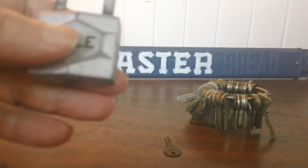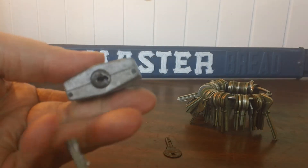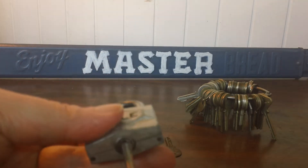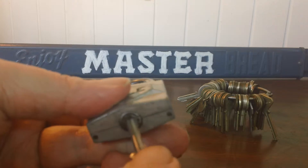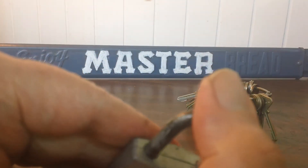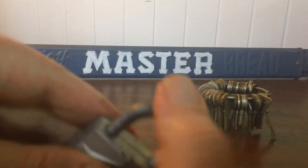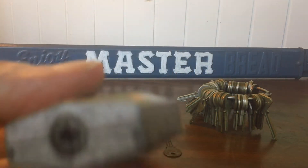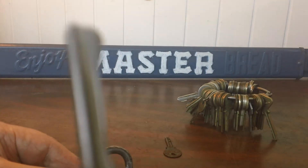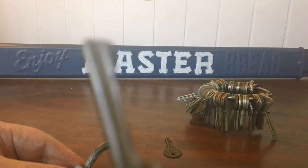But what I really needed was a key that I could put with it. My goal is to have two keys to all my locks. So now I've got one. Now I have to grind down the other key, which just takes 30 seconds or so.